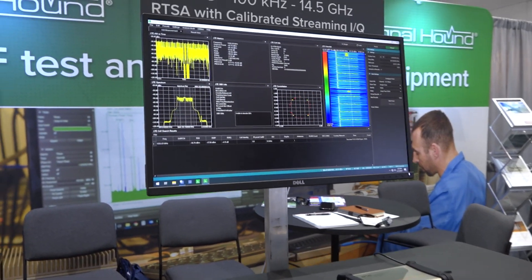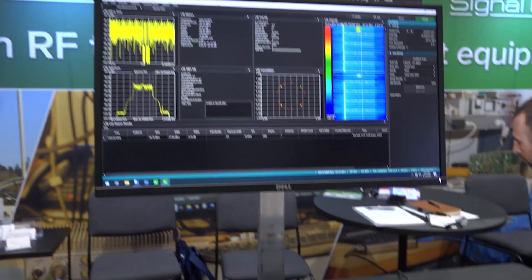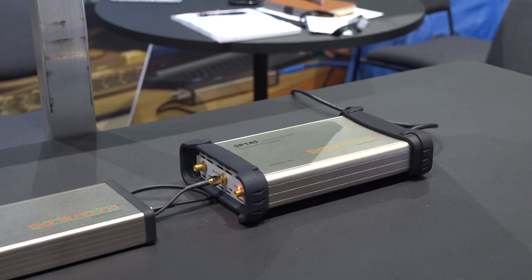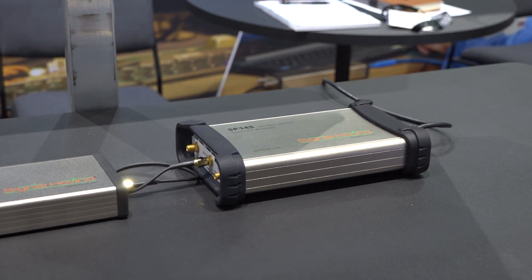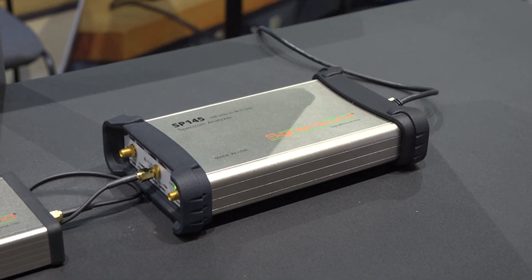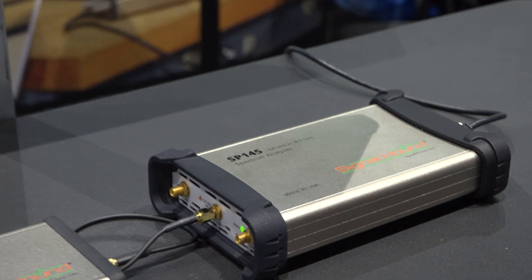The SP145 is filling the gap between our BB60 and our SM200 products. It covers enough frequency range to reach a lot of the satellite signals, cover the X-band signals, but it's also portable.